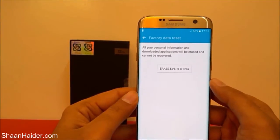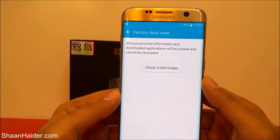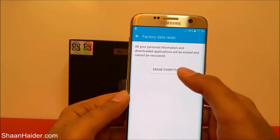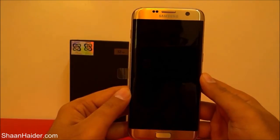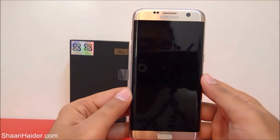It will show a notification once again confirming that everything is going to be erased. Just tap the Erase Everything button, and now the device will reboot and start performing the factory reset.